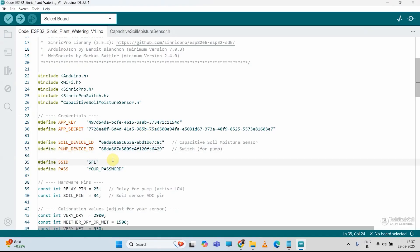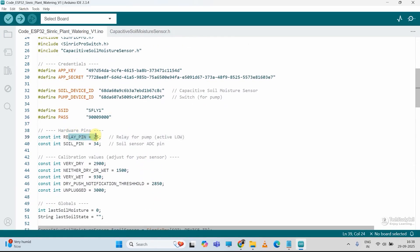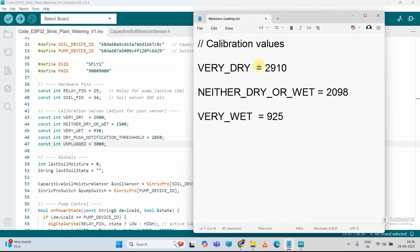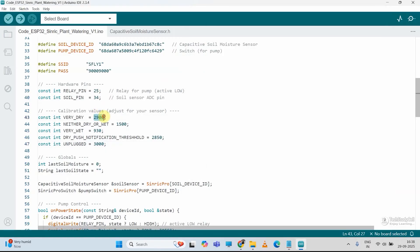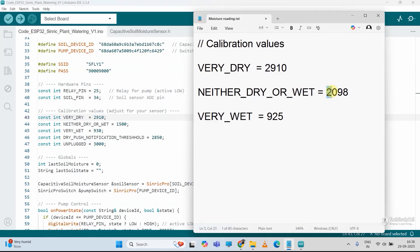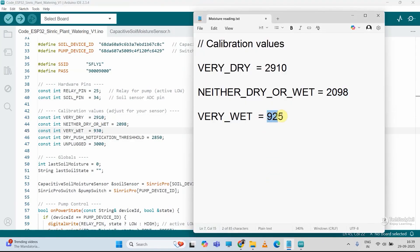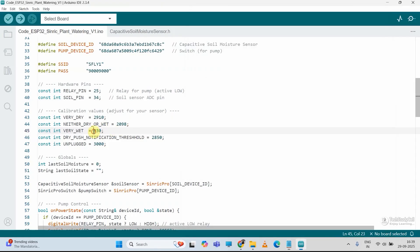After that, I have to enter the Wi-Fi name, then the Wi-Fi password. Then these are the GPIO details — relay pin is connected with GPIO25, and the moisture sensor is connected with GPIO34. Now we have to enter the calibration value for our sensor. So I will open the notepad. If the soil is very dry, this was our value — I will just copy it and paste it here. Then I will copy this value if the soil is neither dry or wet, and paste it here. Now let me copy the last reading — if the soil is very wet, I will paste it here.